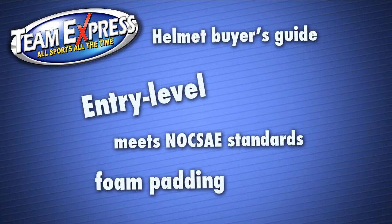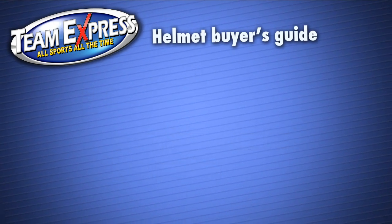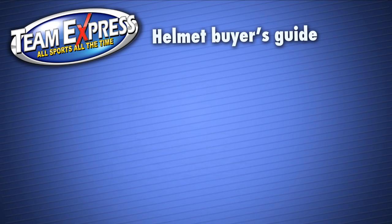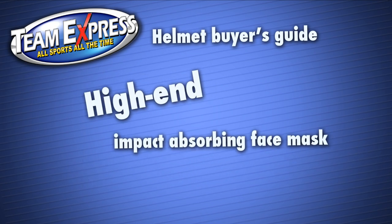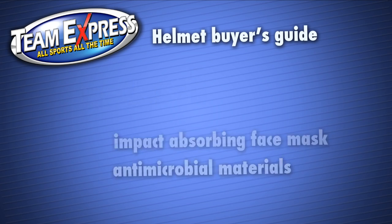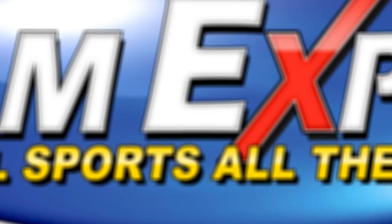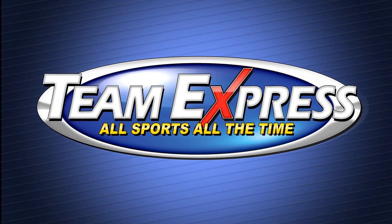To recap: entry-level helmets meet NOCSAE standards and have foam padding. Mid-range helmets feature TPU cushioning and better ventilation. High-end helmets feature an impact-absorbing face mask and antimicrobial materials. Team Express — all sports, all the time.